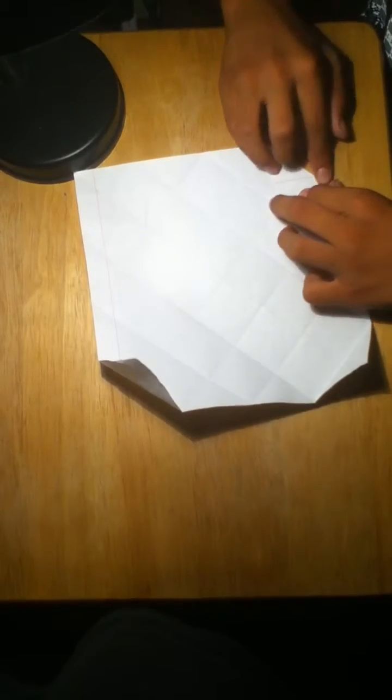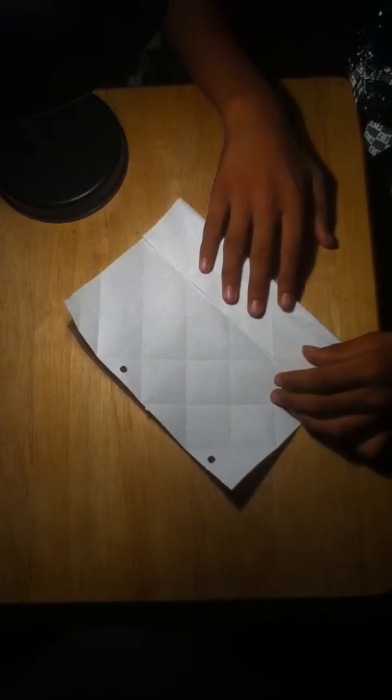Now you're just going to fold the corners to the little plus sign in the center on all four sides. Now you're going to take it, fold it in half like this. Then fold it in half like this again, and take this and make the line meet the center crease.